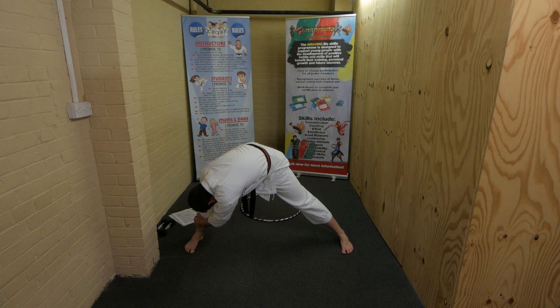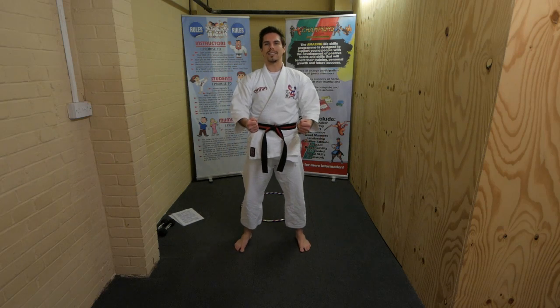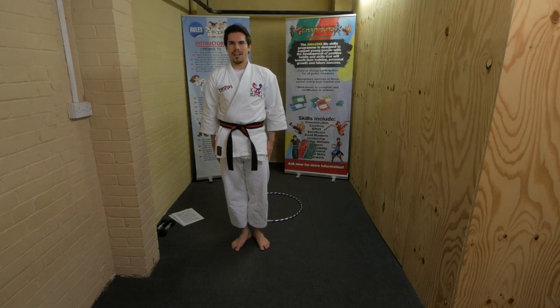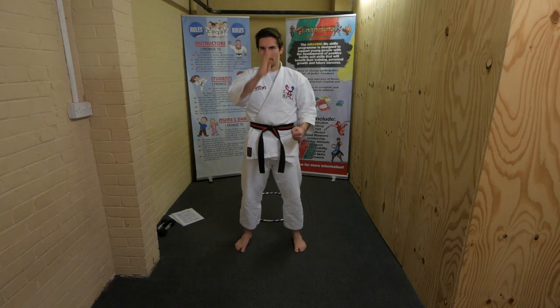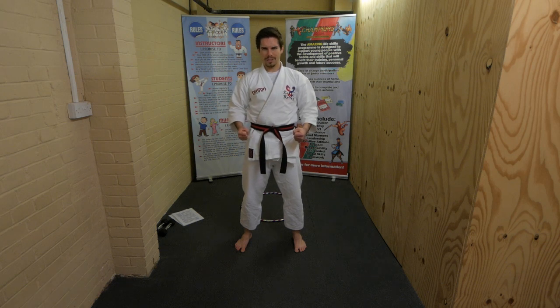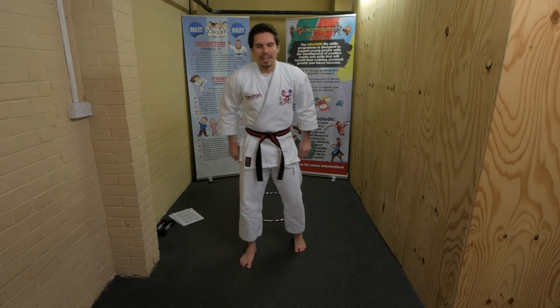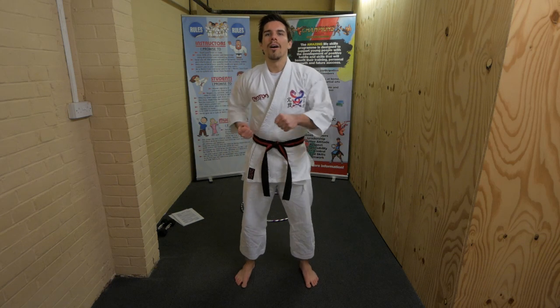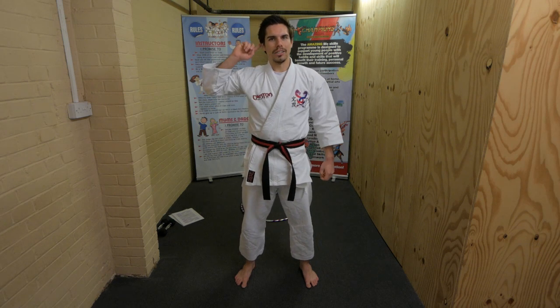Hands back in the middle, stand up. Ready stance, attention stance, bow, and ready stance. Black belt focus - stand very still. Are you focused? Well done. Here's what we're going to do: all our basic moves, and after every move we're going to do something cool.